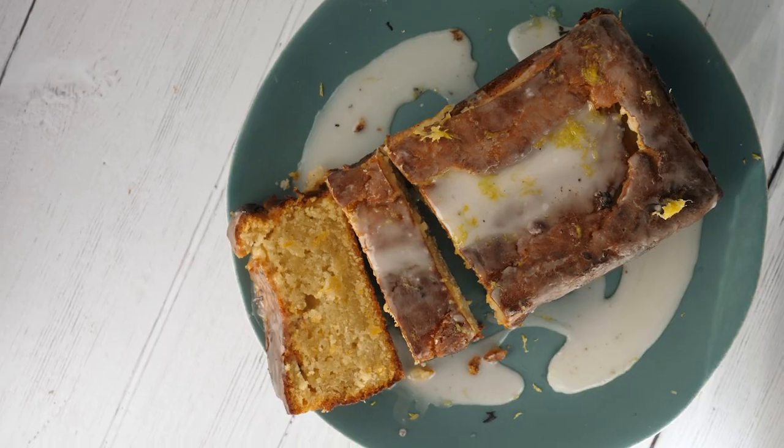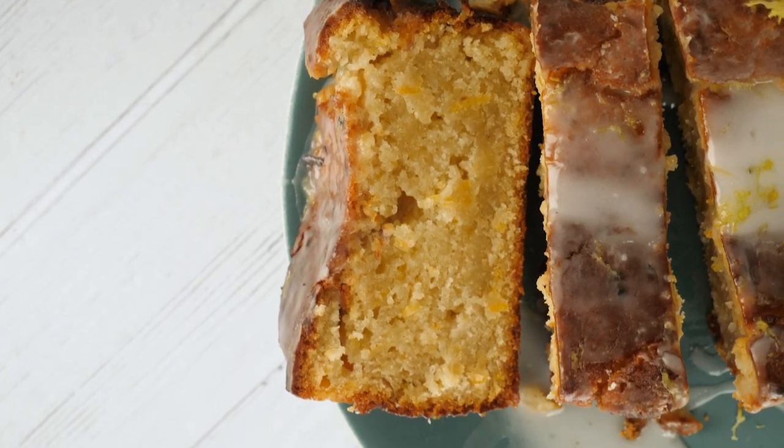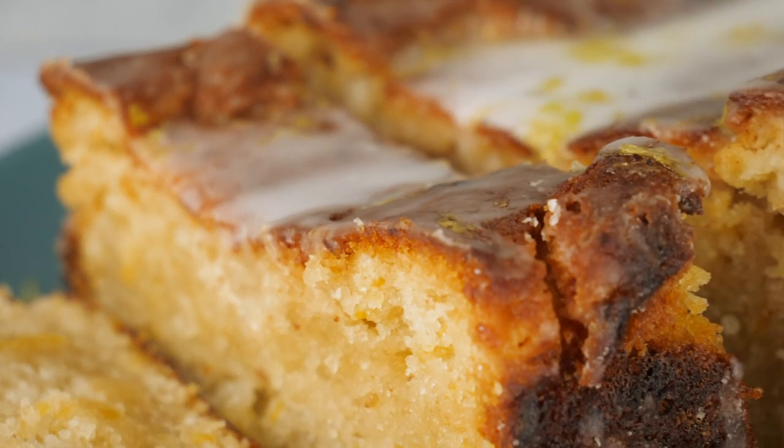Welcome to Five Ingredient Lemon Drizzle Cake. This is our fourth five ingredient cake and the whole idea is to show you how easy baking is. My daughter May came up with the recipe — she's nine — she wanted to have a bake sale in the driveway and this is her recipe.